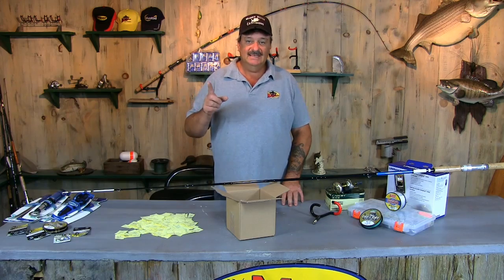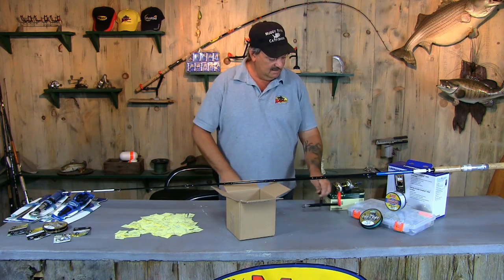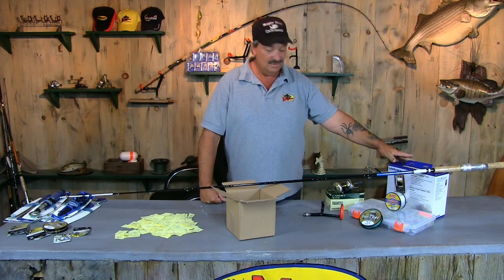One thing I do want to let everybody know — I am going to add a monster rod holder to the package also. And of course you guys know what we're getting. We're getting the Lowrance X4 HDI, which is an awesome unit.